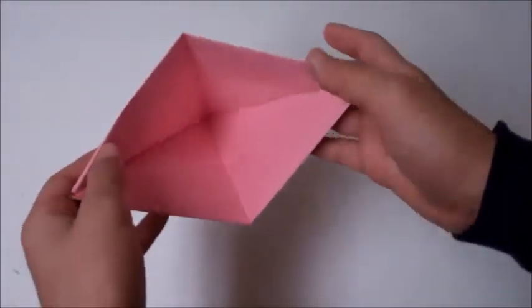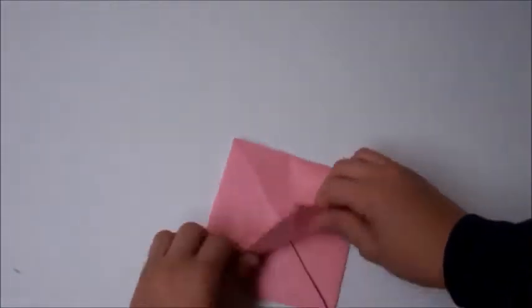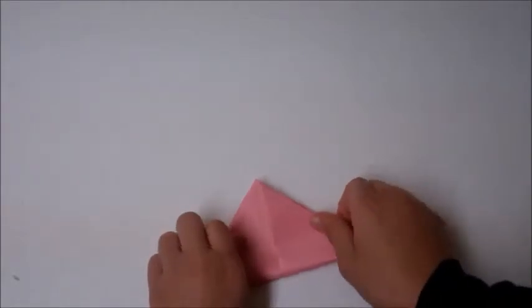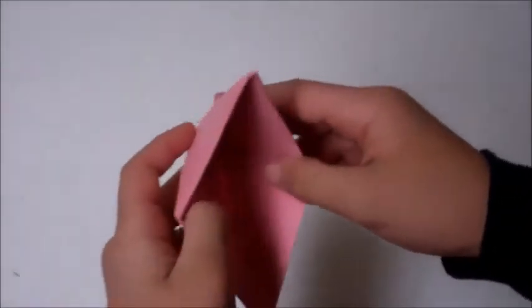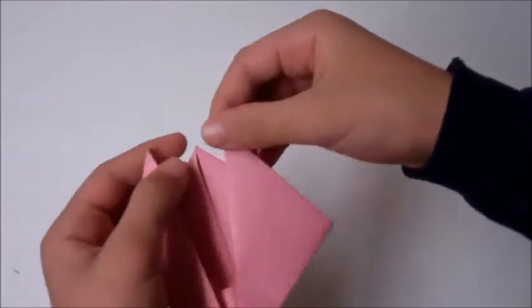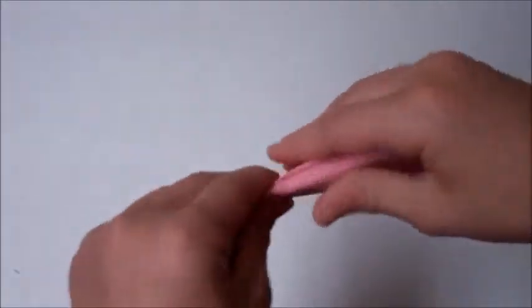So, it will be like this. Fold it like this. Then this part, fold it up. Fold the other part. And then here, pull it out. And it should look like this. Then here, pull these two flaps, and like this piece here.